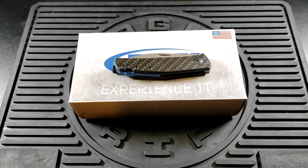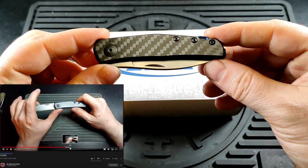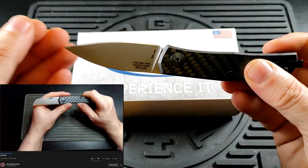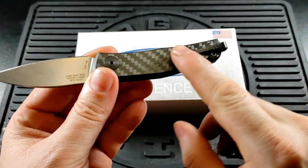Hey there UKDCers, today I have the full review at last of this — the Zero Tolerance 0235. This is of course the revision of the 0230, which had the sheep's foot style blade and no pocket clip.